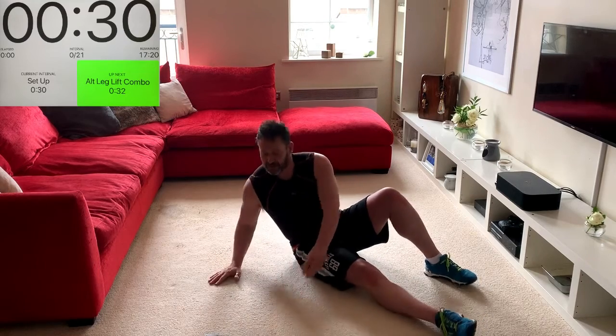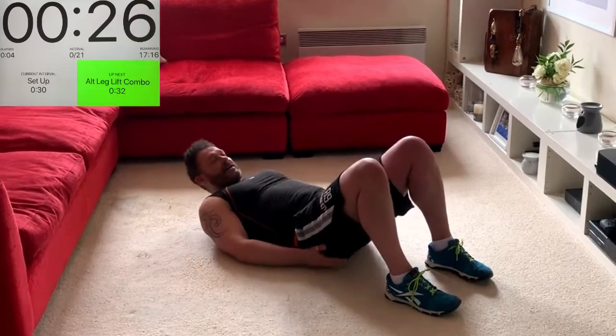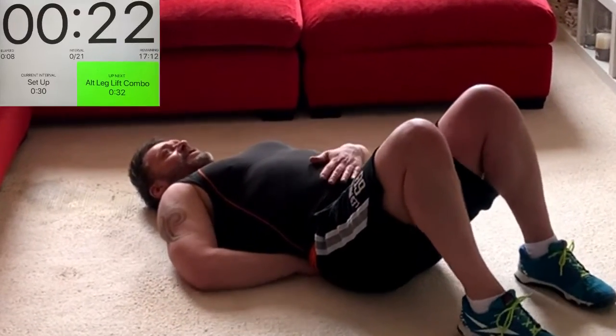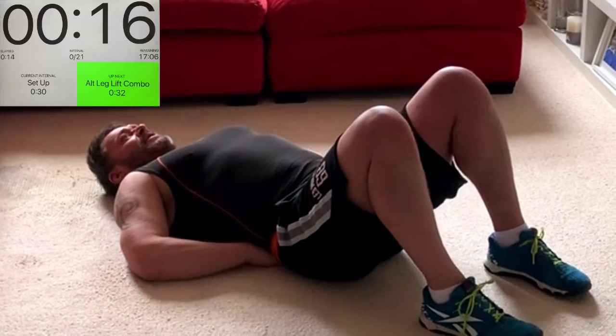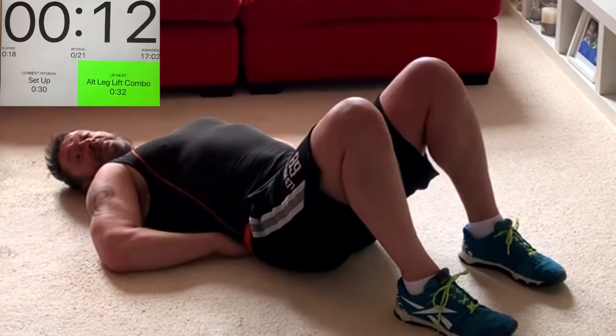Feet hip-width apart, knees up. Take your hand and place it under the small of your back — there should be a slight gap. Let your hands slide under either side, brace your abs, and apply a little bit of pressure through to the backs of the fingers without pushing them into the floor.